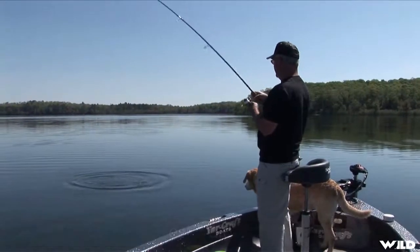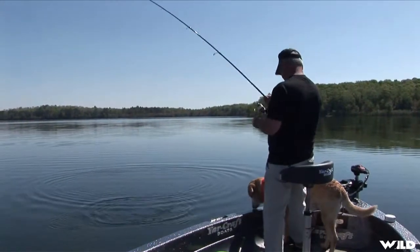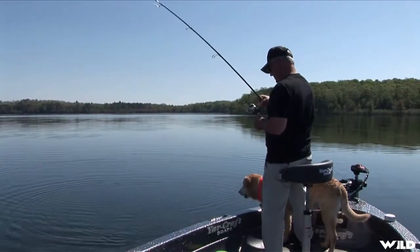Did you see that leech come flying off of there? But that wasn't a live leech. You know, one of the great smallmouth lures of all time is actually a live leech.